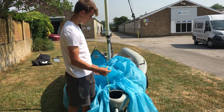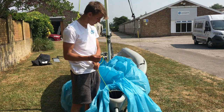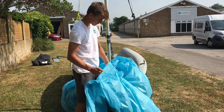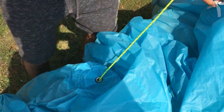Now you want to go on to the retrieval line. You want to make sure that it's in front of this bar right here. What you do is you just place it through the first eyelet, which is at the bottom of the spinnaker.